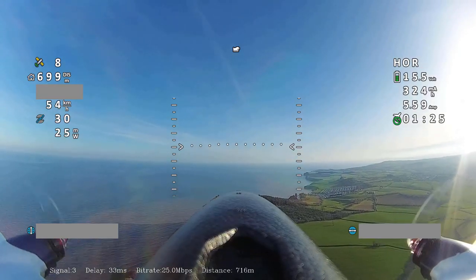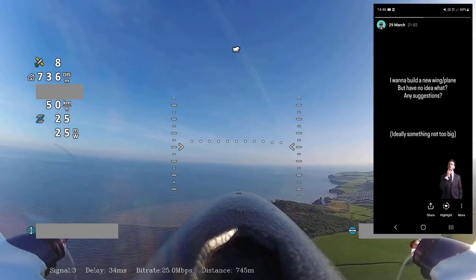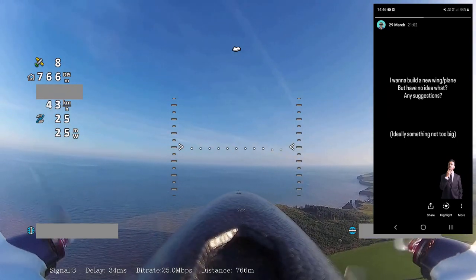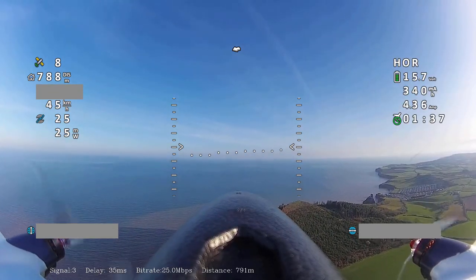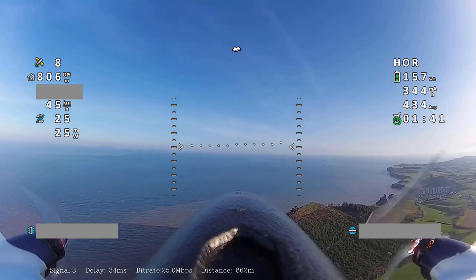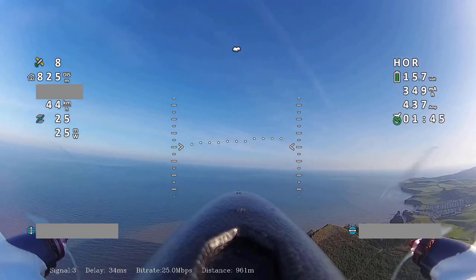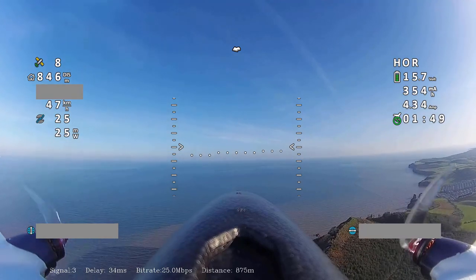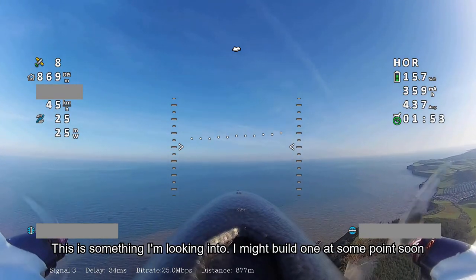A couple of weeks ago I decided it was time for a new project. I went on Instagram and did a poll asking people for suggestions for what aircraft might be good for me to look at next. I had so many replies, and the vast majority suggested either a 3D printed plane — not a specific one, just a 3D printed plane in general.